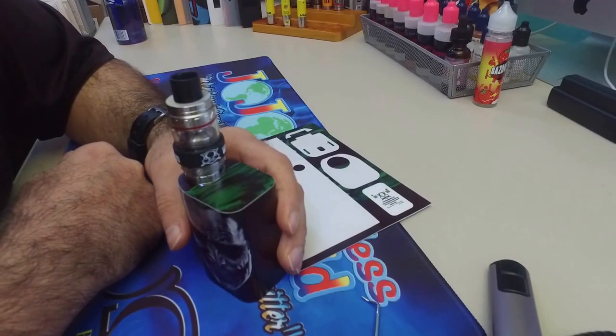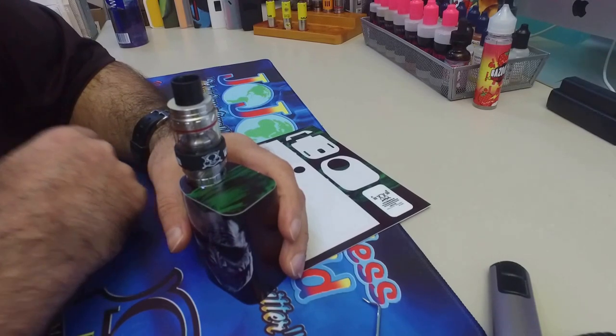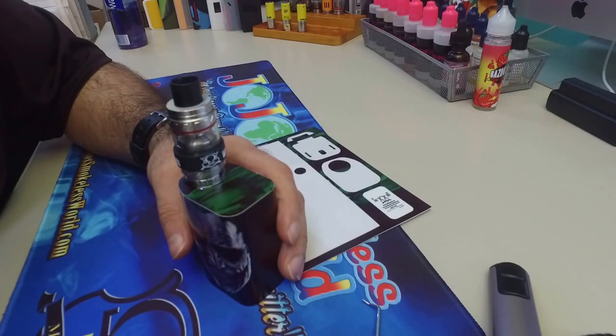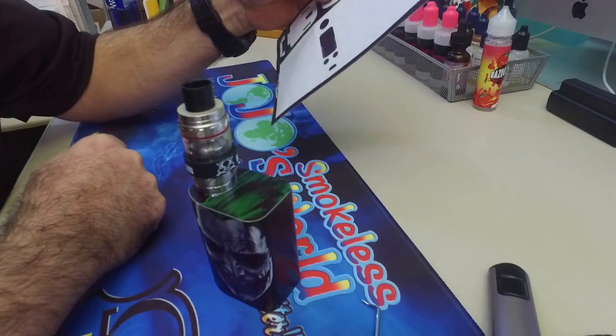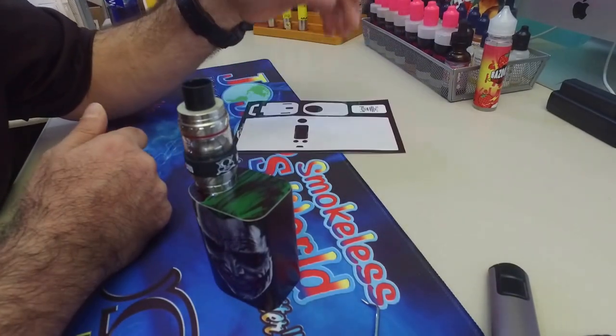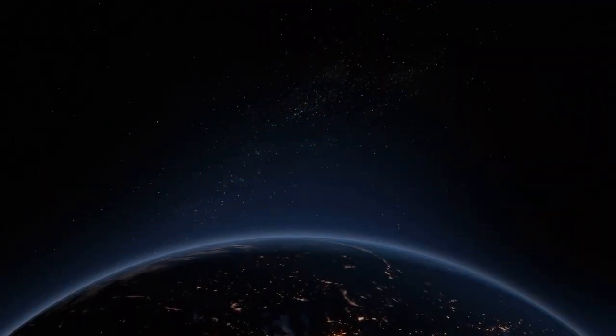All you need is a napkin or a paper towel, a lint cloth, an alcohol pad, and a steady hand. If you feel that this is not for you, I recommend you go to your local vape shop or to somebody that you know. Thank you.